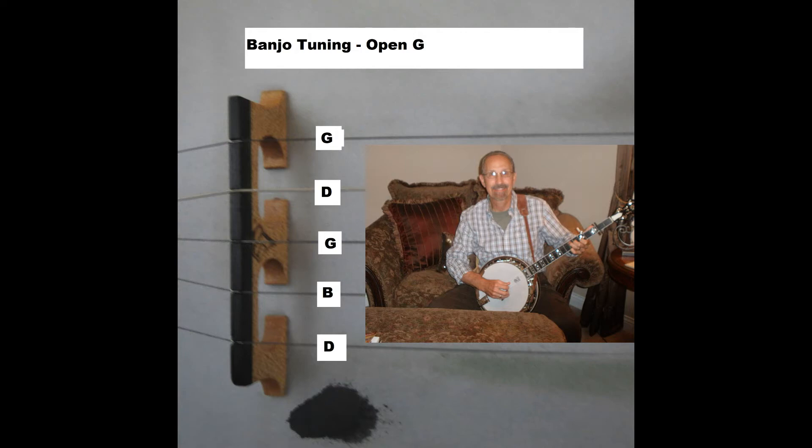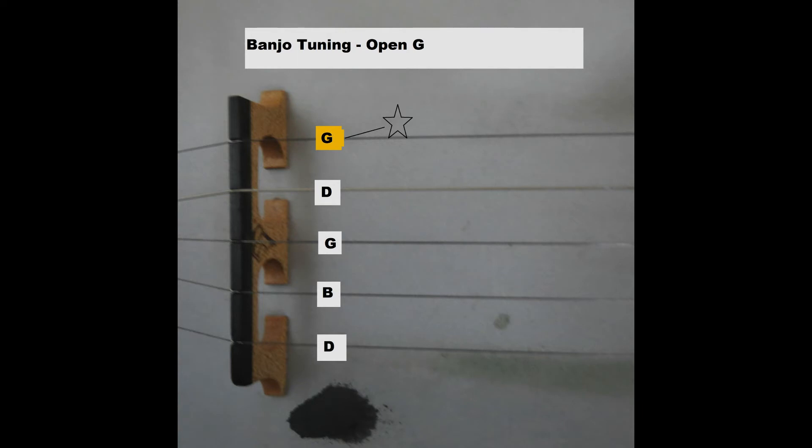The next set of diagrams enable you to hear the sound of each string as it is tuned to open G. You will hear three notes that your banjo should be tuned to the same pitch, going down each string with three strokes: high G, D, B, G, D. You have just heard the sound of each banjo string that is tuned to open G.